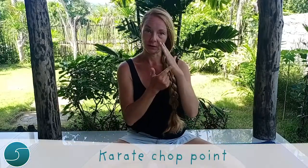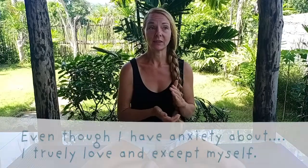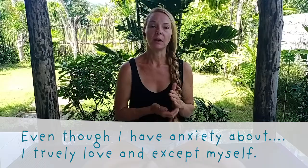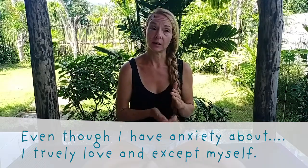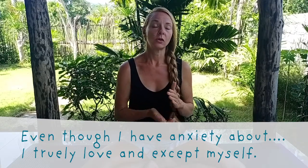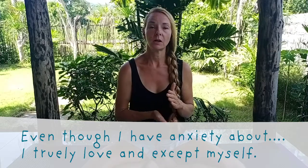I'm going to use freediving as my example, as I have a little anxiety about squeezing because of my squeeze history. Tap the karate chop area and repeat: 'Even though I have anxiety about squeezing going deeper, I truly and deeply love and accept myself.' Repeat this three times, adjusting the specific concern — for example, 'Even though I have anxiety about depth and squeezing, I truly and deeply love and accept myself.' That's your setup statement.